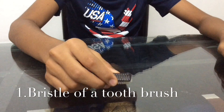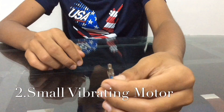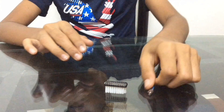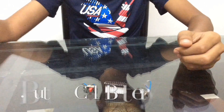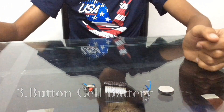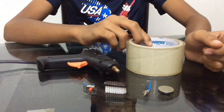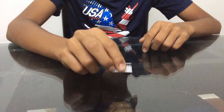To make your bristle bot you will need: a bristle from a toothbrush, a small vibrating motor — I got this motor from an old phone — you will need a switch, a button cell battery, hot glue, and some tape.